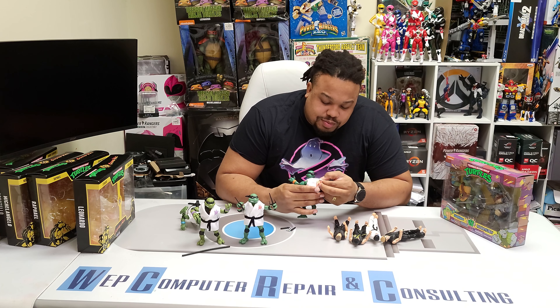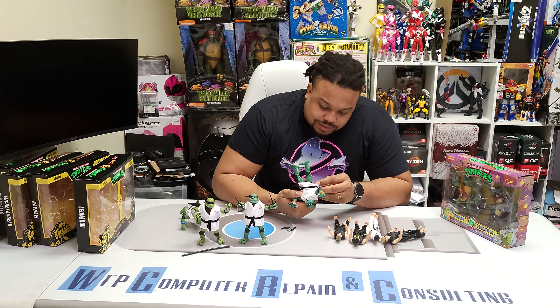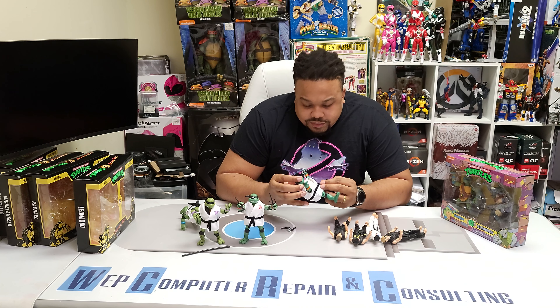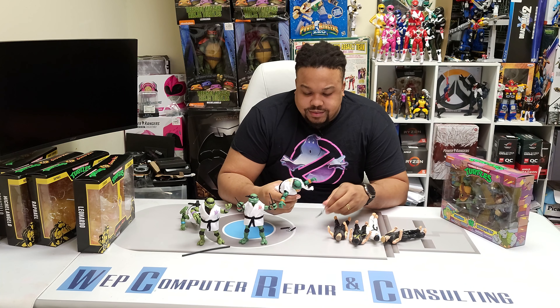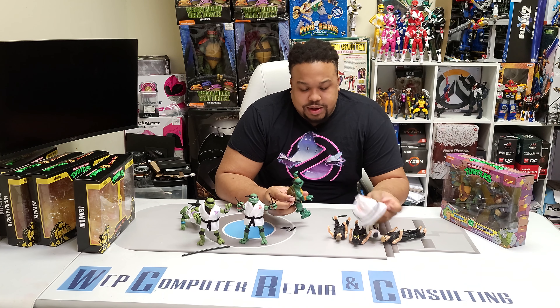The turtles are cool — like I said, they're just the same exact sculpt. Playmates did a decent job on each turtle. I like them. The weird thing is Michelangelo has no place to hold his nunchucks under here. The gi comes off the body pretty easily and the belt stays attached, so you don't have to worry about keeping up with the belt.